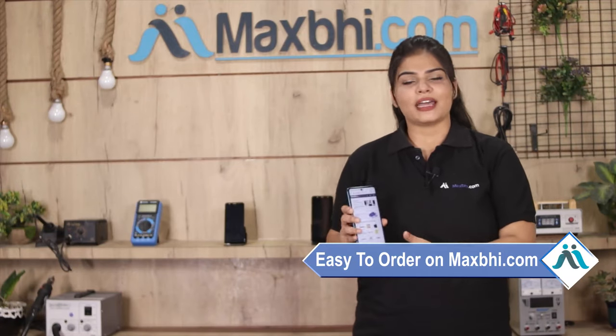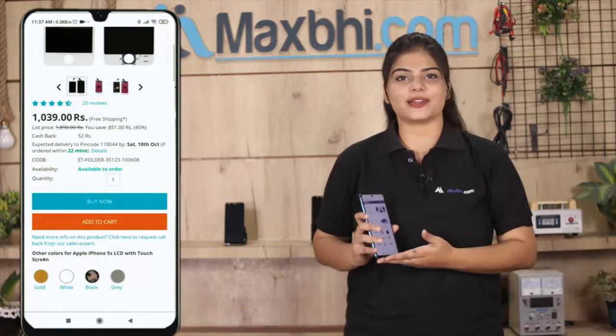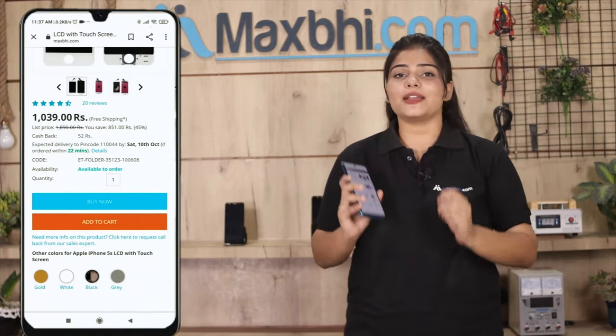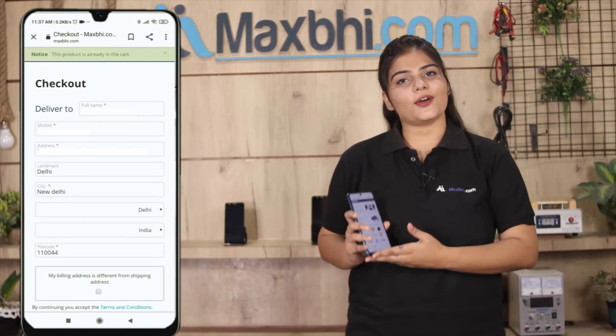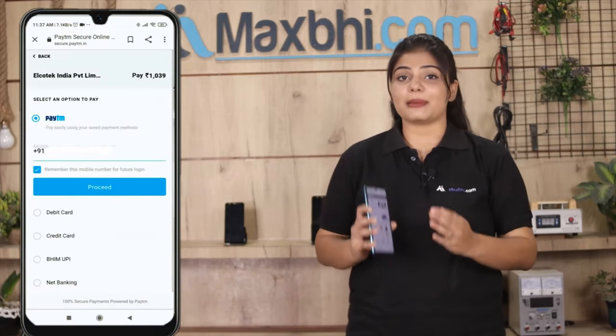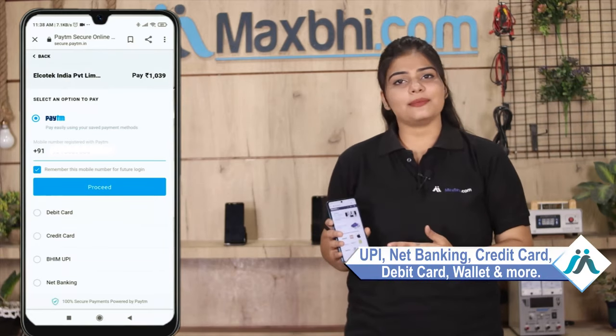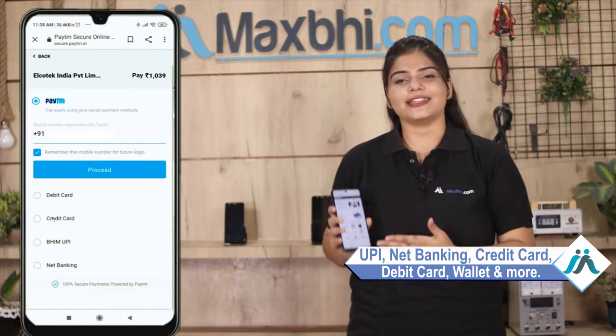Friends, MaxBee.com ordering is very easy and simple. Visit our website MaxBee.com, search and click on the product page and click on buy now. Enter your name, mobile address and click on order. After you click on the order, you will see our super secure payment page where you can pay almost every type of payment, such as UPI, Net Banking, Credit or Debit cards, Wallets etc.